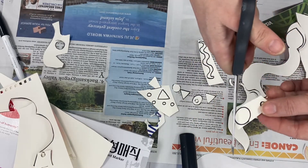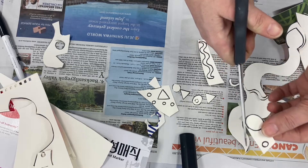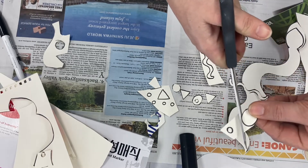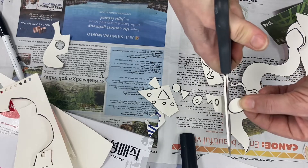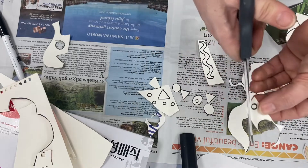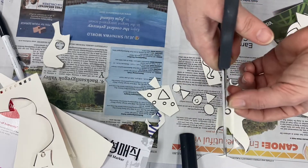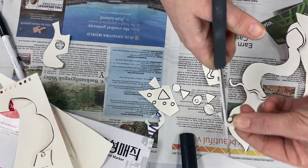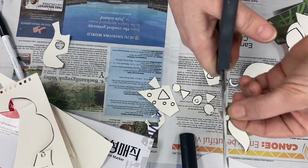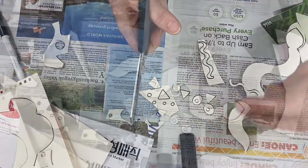I hold my scissor hand close to my body and use my other hand to twist the paper so that I can easily cut. My scissor hand stays still — all I do is open and close — and with my other hand I turn the paper to cut the perfect little circle. This way, whether I have a tiny or large piece of paper, I can manipulate it much easier.